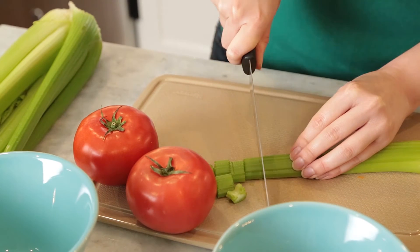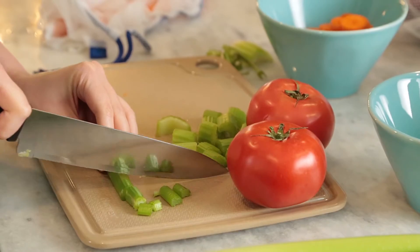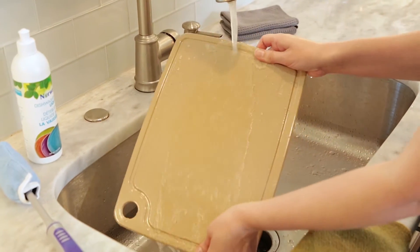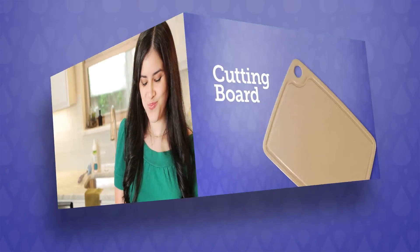It's made from biodegradable materials and is extremely durable to protect your counters from knife damage. It's easy to clean and features a silicone grip ring beneath the board to ensure it stays in one place, allowing you to chop, slice and dice your way to a perfect meal, every time.